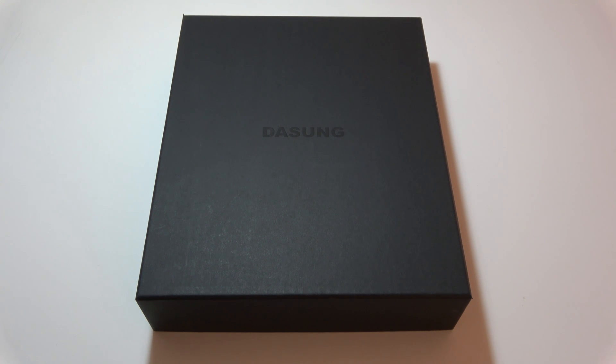Hello everybody, I'm going to introduce a complete review of this new monitor, the Dasung Paperlike Pro. It has finally arrived from a long journey from China. Let's open the package and see what's inside.